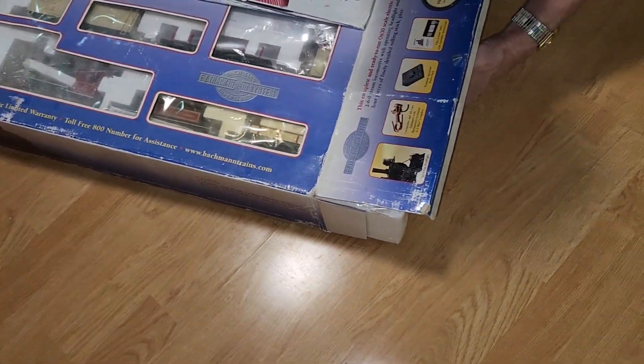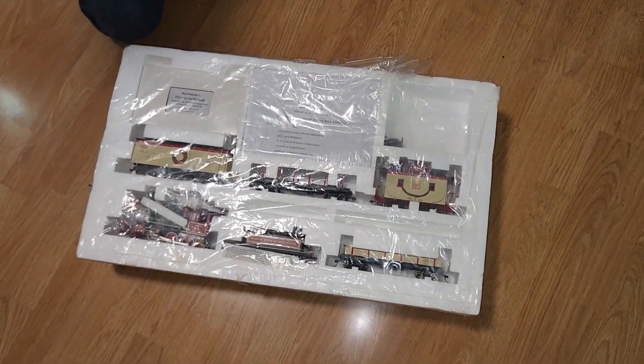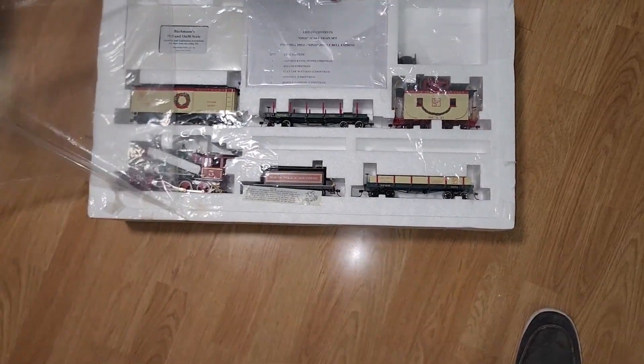This train set comes with a steam locomotive with operational headlights and tender, four pieces of finely detailed rolling stock, and a 56 by 38 inch oval nickel silver track with a Spectrum power pack. Now let's do that unboxing.